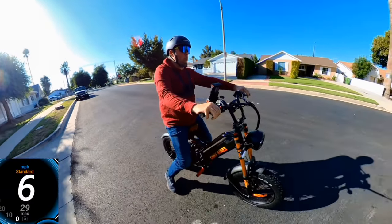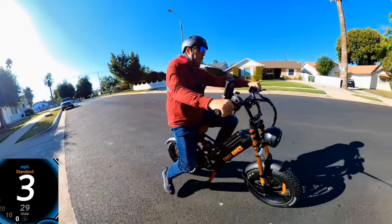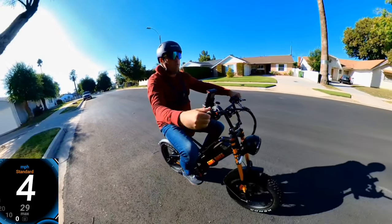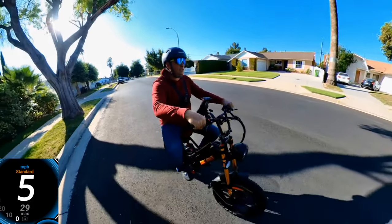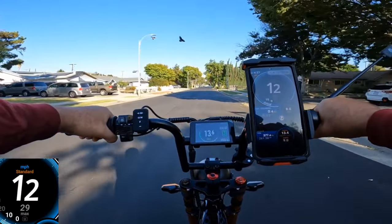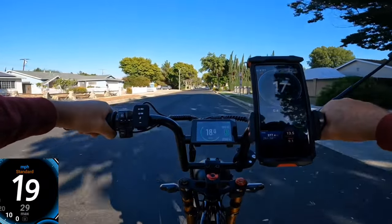I'm going to do another test this way because it looks like the wind was a little bit in my face, so maybe that affected the speed. I'll try one more time to see how fast it performs. I did change the wheel diameter setting to 23 inches.